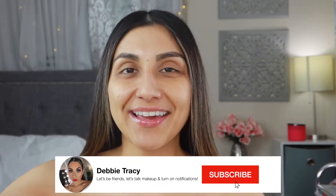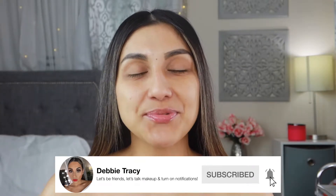Hey guys, welcome back to my channel. My name is Debbie, and if you are not subscribed, what are you waiting for? Click that button down below and subscribe — I would really really appreciate it. Also please don't forget to click that bell and turn on your post notifications so you can get notified of any future videos.